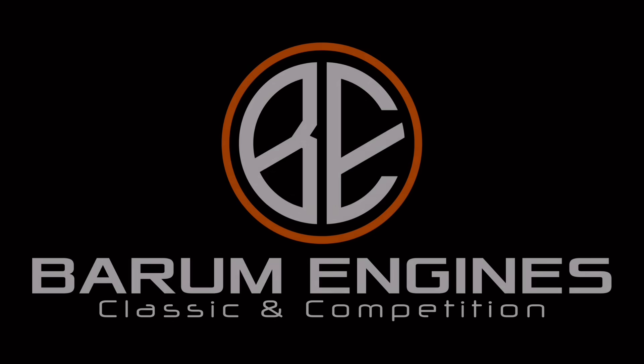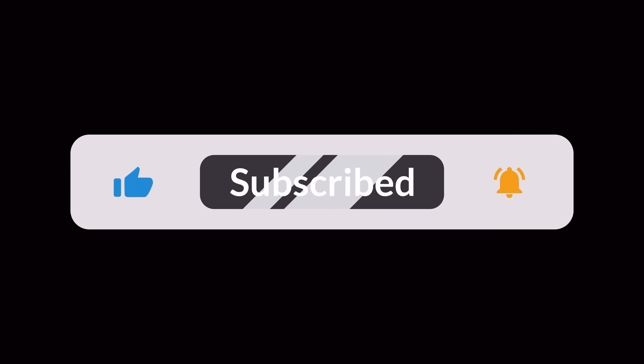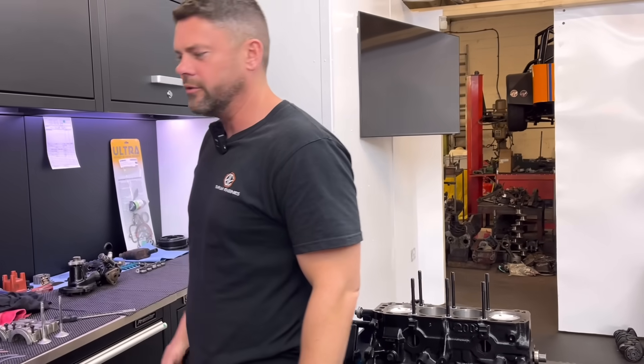Hello everybody, welcome back to Friday's video. Standing in amongst the Cosworths here, the never-ending Cosworths.